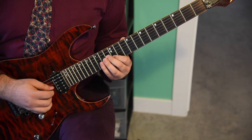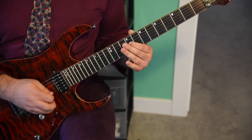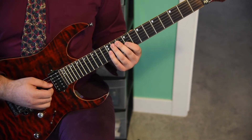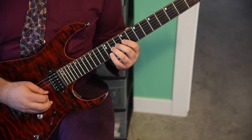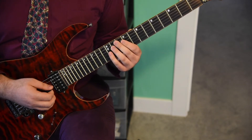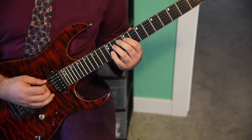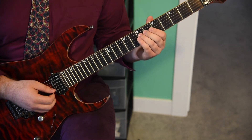Now going down a string to the G string: 14, 12, 11, 9. Then 11, 12, 11, 9 on the G string. Now three times we're going 12, 11, 9, 11 on the D string. Ending with a half note on the 7th fret of the D string.